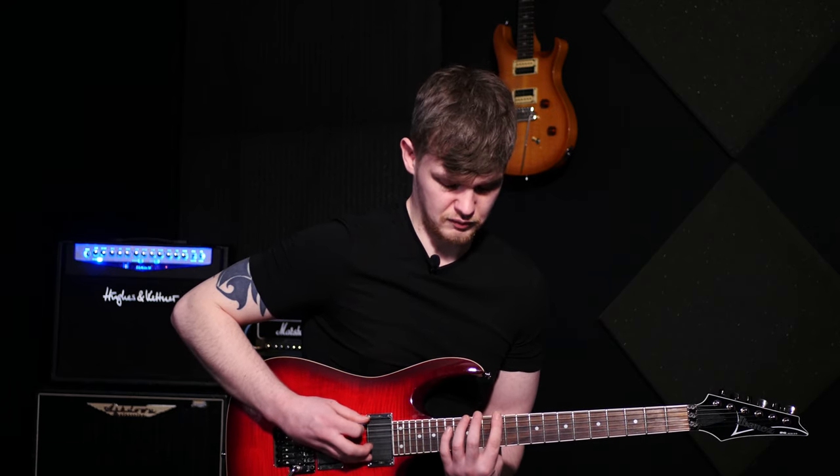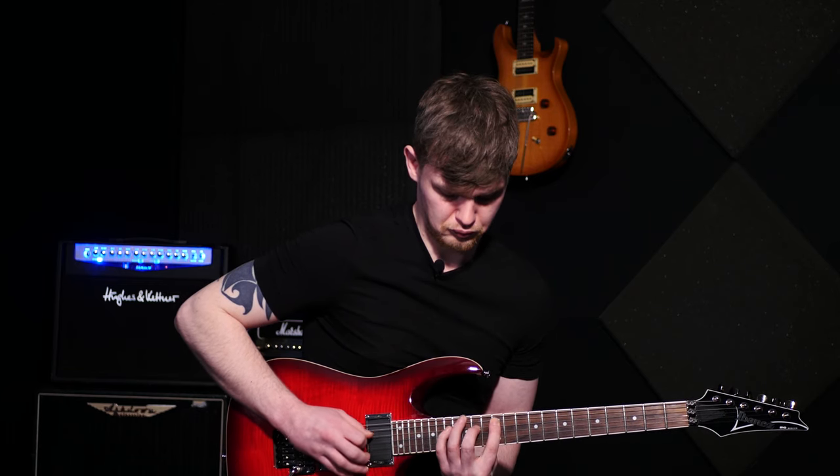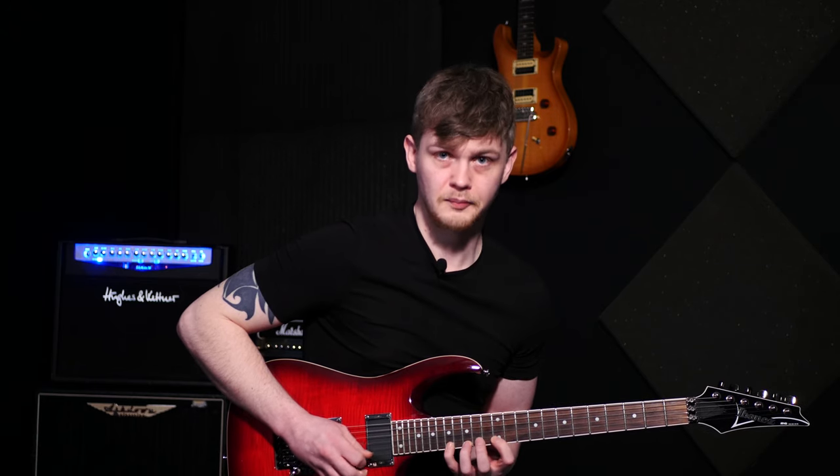So you're going to combine them both together and play three notes per string, which will create some larger stretches, and then descend back through that shape.